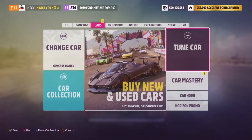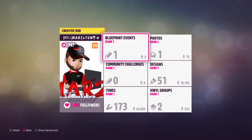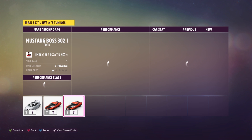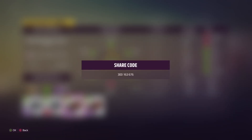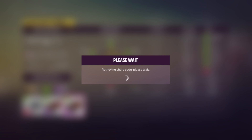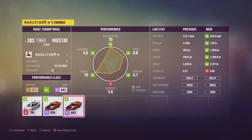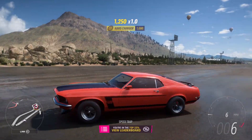Let me give you guys the share codes for both of them. The 1,000 horsepower one: 300 163 676. And the one with 1,500 horsepower: 157 743 827.